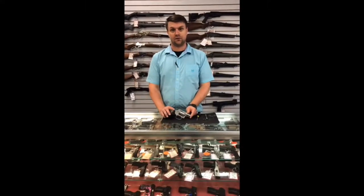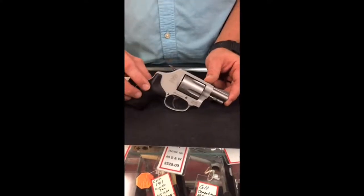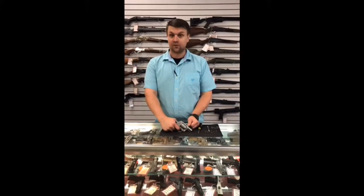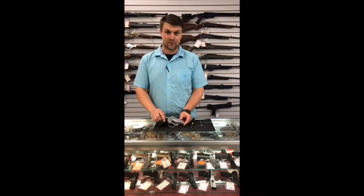Today we're going to do a video on the 637 Smith & Wesson J-Frame. It's a .38 Special single action/double action Airweight. These are great guns because they work — it's hard to argue with that. The only problem is their double action is pretty heavy, coming in at about 10 pounds, a little over 10 pounds, which I measured earlier.